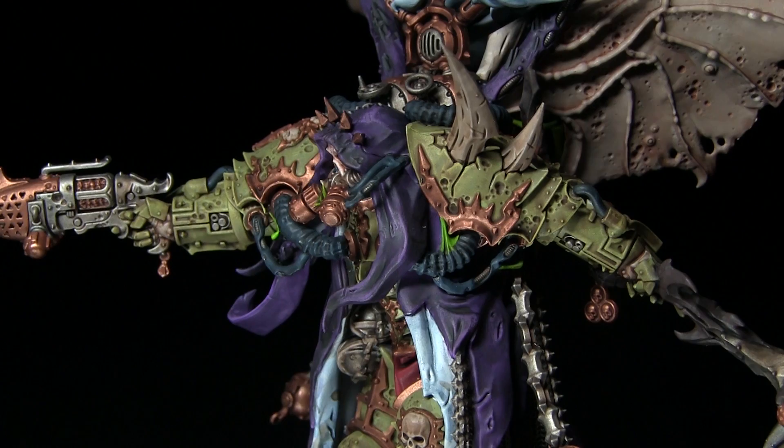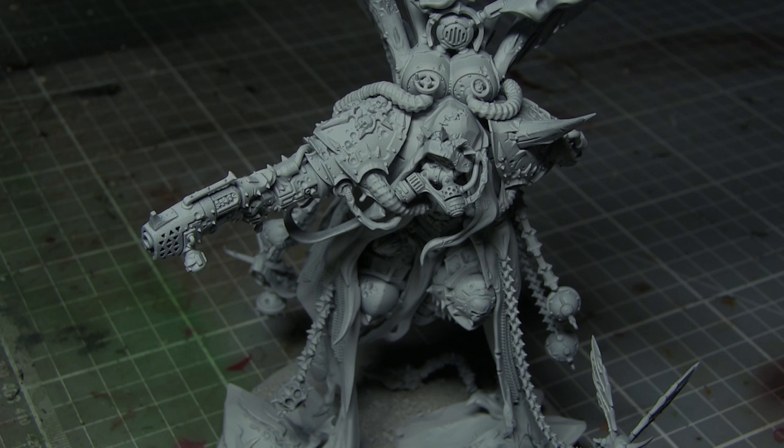Hello and welcome back to Firestorm Games. In this video we will be quickly showing you how to paint Mortarion, Primarch of the Death Guard, and we will be using the Citadel range of paints to do so.